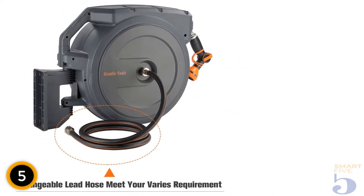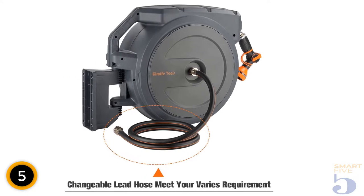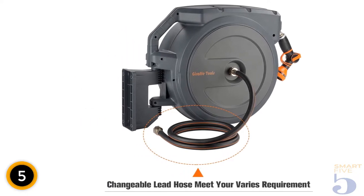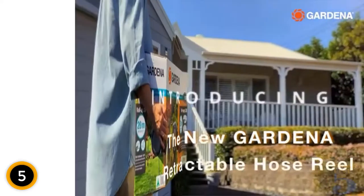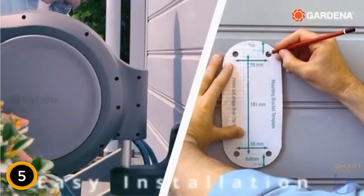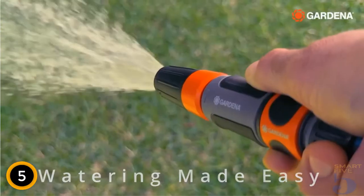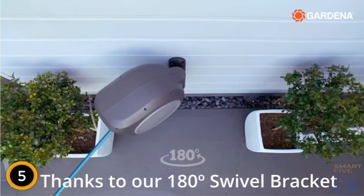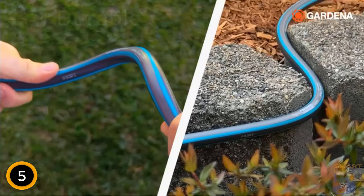That's nearly twice what most hoses can handle without bursting — a key feature given that the hoses in retractable reels generally aren't replaceable. The auto-rewind system works with a tug on the line and is designed to roll up the hose without kinking. A mounting bracket allows the reel to rotate 180 degrees to aim toward all parts of the yard. A handy quick-release system on the bracket makes it easy to remove and store the hose reel during colder months.